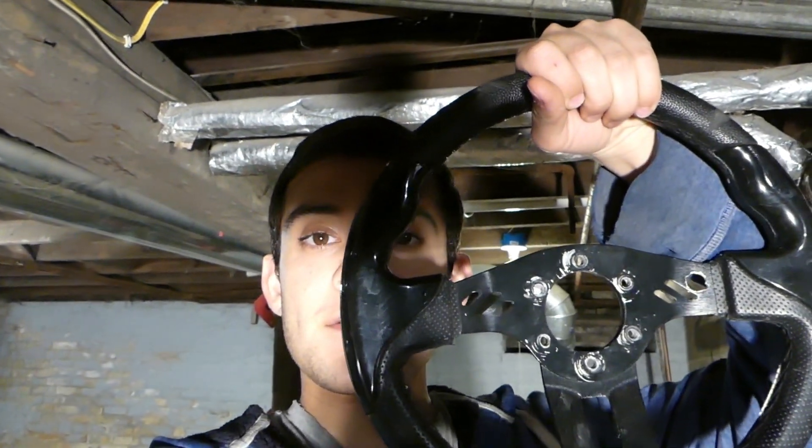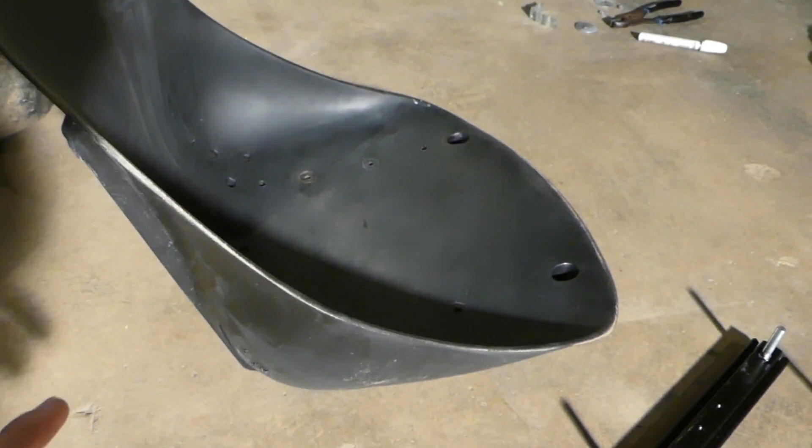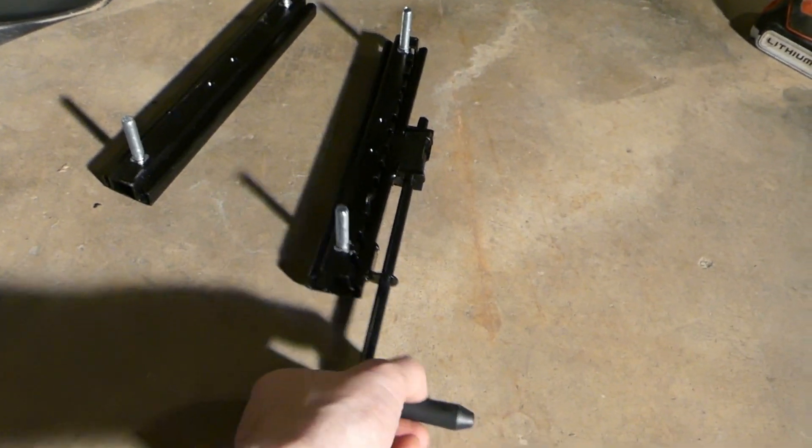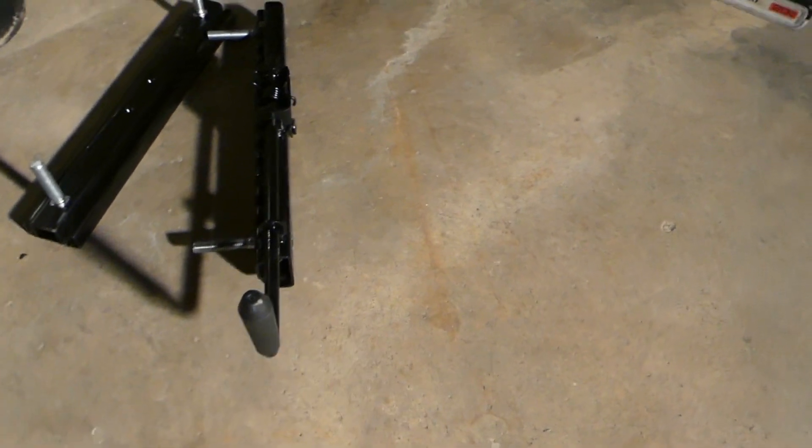In this video, I'm going to be installing the driving seat on my go-kart and the steering system. This is the seat and I'm going to drill holes in the bottom of the seat so I can attach the adjustable things to the bottom.